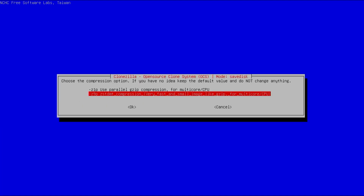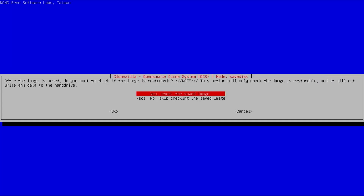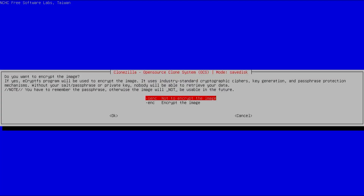It asks for the compression option — I'll select ZSTD. Then it asks if I want to do a file system check; I don't, so I'll skip it. After the image is saved, do I want to check if the image is restorable? Yes, I want to verify it's OK. And it asks if I want to encrypt the image — I always encrypt my backups, so I'll select 'encrypt the image'.